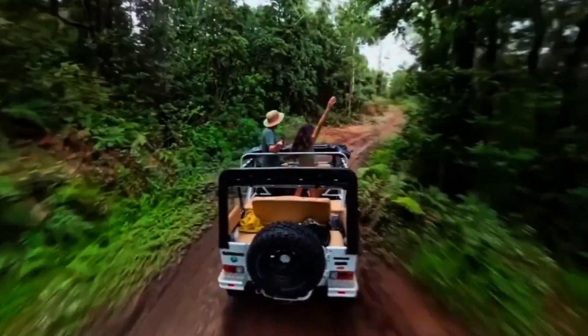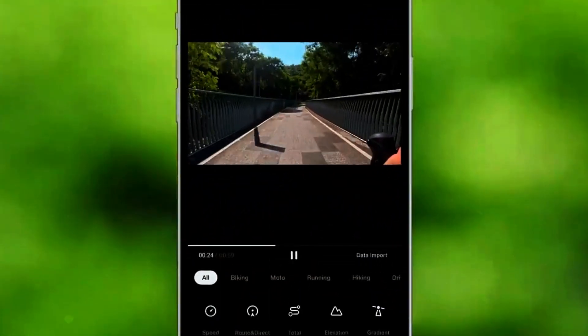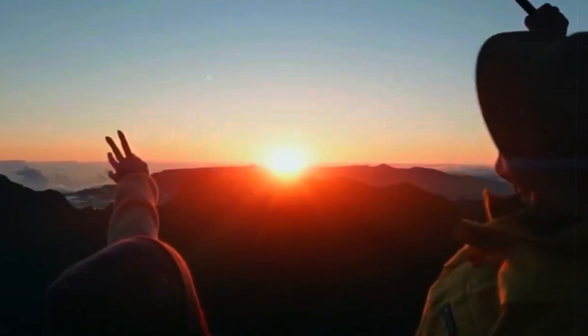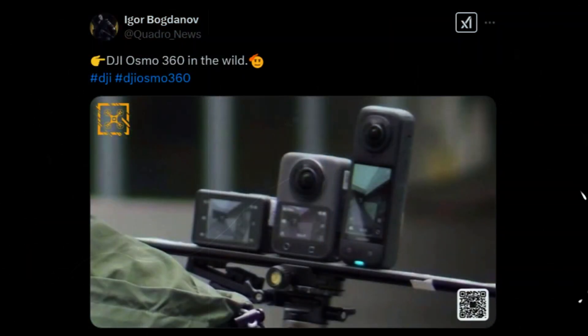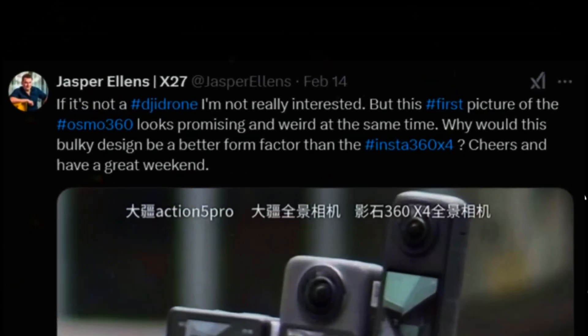DJI is known for making devices that integrate seamlessly with smartphones and other accessories. The Osmo 360 is expected to support both Wi-Fi and Bluetooth, making it easy to control remotely and transfer files without needing cables. With the DJI MIMO app, users might be able to adjust camera settings, preview footage, and even edit videos directly from their phones. A smooth and reliable connection would make it more convenient to manage and share content on the go.